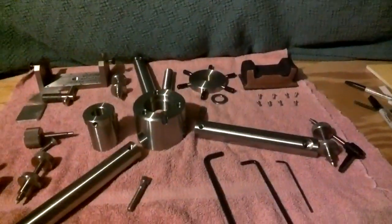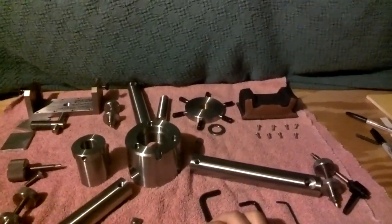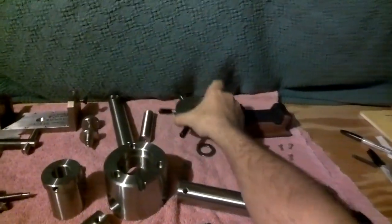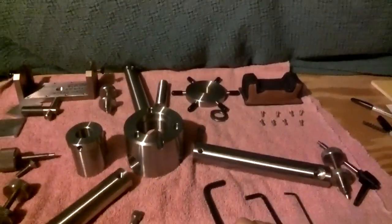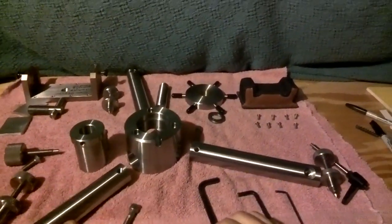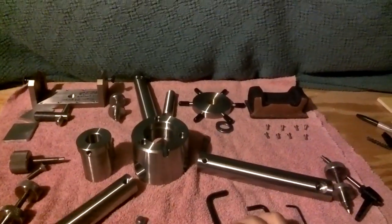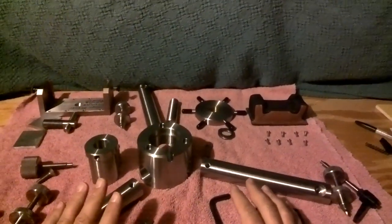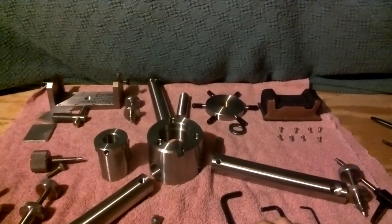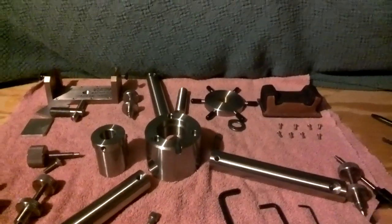Today we're going to look at assembling my Hayes rest. This is an all stainless steel rest — it does have a brass piece on the captain's wheel, but everything else is stainless steel. Gary Hayes out in Canada produces these. As a chemist, I hate rust, and he makes a very fine, well-machined product. I have two of these, one for my daughter and one for myself so we can shoot together. I'll show you how this goes together — it comes completely disassembled.